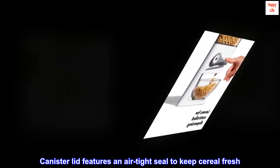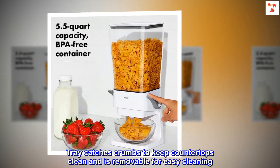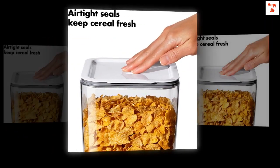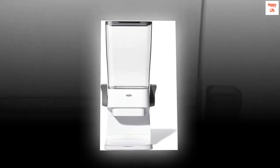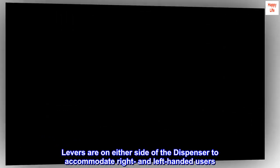Canister lid features an airtight seal to keep cereal fresh. Tray catches crumbs to keep countertops clean and is removable for easy cleaning. Large capacity canister can be removed for easy cleaning and locks into place. Levers are on either side of the dispenser to accommodate right- and left-handed users.